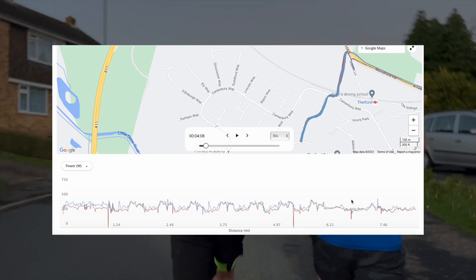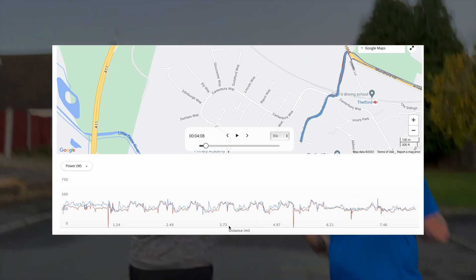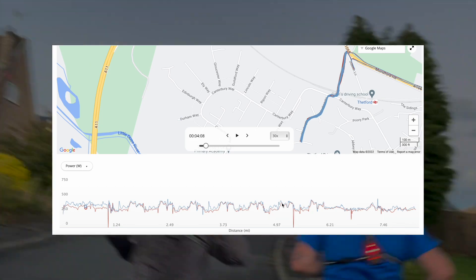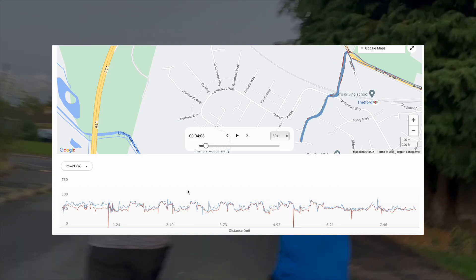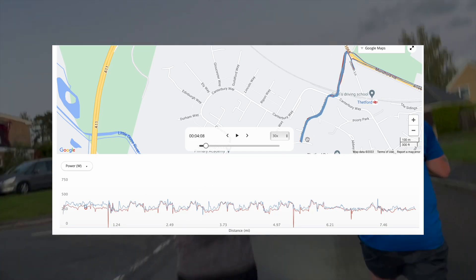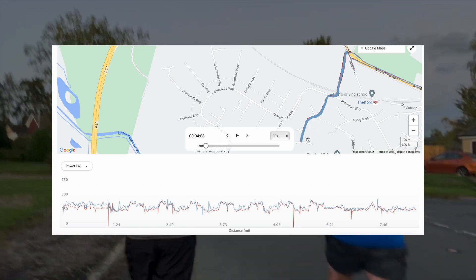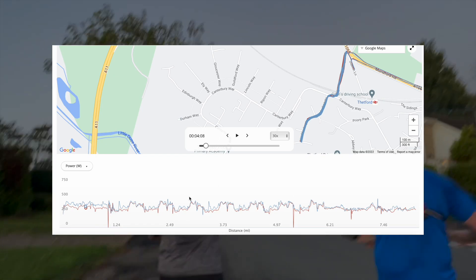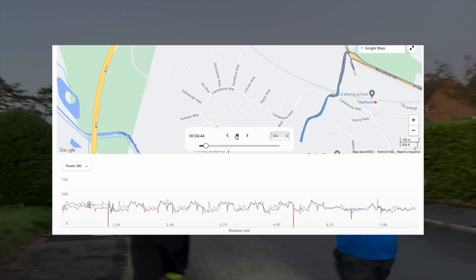What we're looking at here is an eight-mile run — you can see the distance below, going all the way to just over eight miles. It took me just over an hour. It was hill reps, so you're going to see me going backwards and forwards up and down this hill. I ended up totalling about 550 feet of elevation, so it's quite a workout. You'll be able to see the heart rate comparison as well.